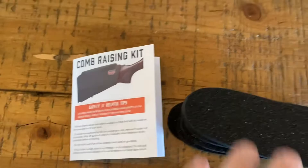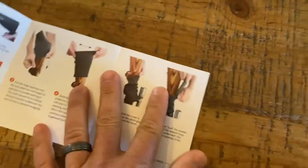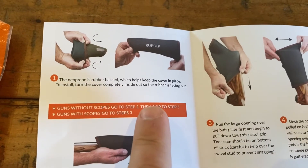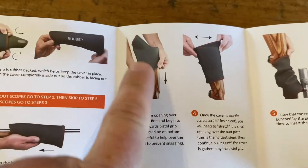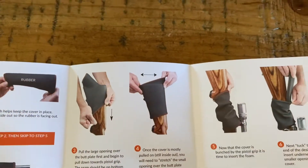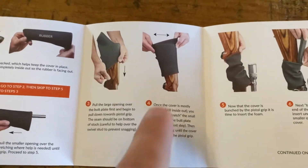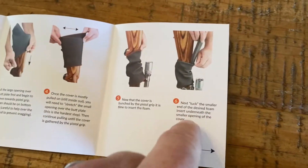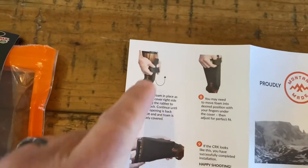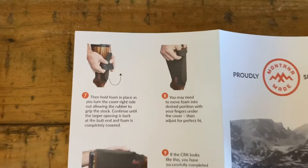I'm probably not going to do a full installation video, but what they provide here is very, very well drawn out. Guns without scopes go to step two; with scopes, skip to step three. Without a scope, you can slide it on from the front. With a scope it's going to block you, so they recommend you fold it, and then you can put in your adjustable height foam pads, fold it back, and slide it in, then fold the neoprene back on it.